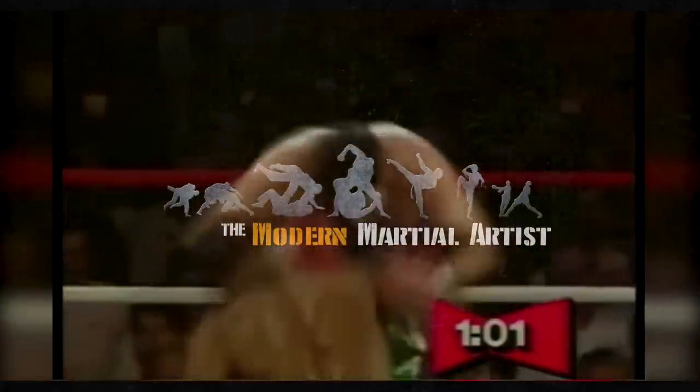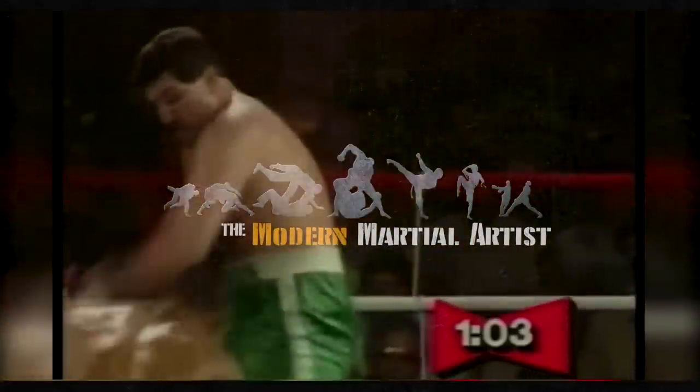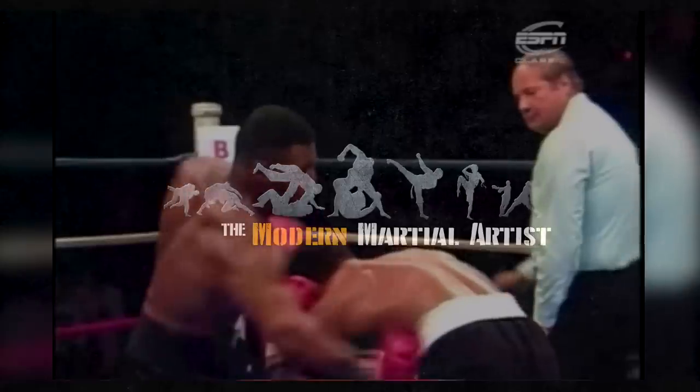If you would like to learn more about Tyson's footwork, you can check out my book Footwork Wins Fights. Or check out Power of the Pros to learn more about generating power in your own strikes. From the Modern Martial Artist, this has been David Christian, wishing you happy training.